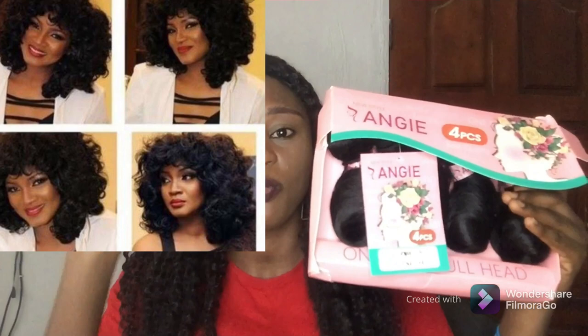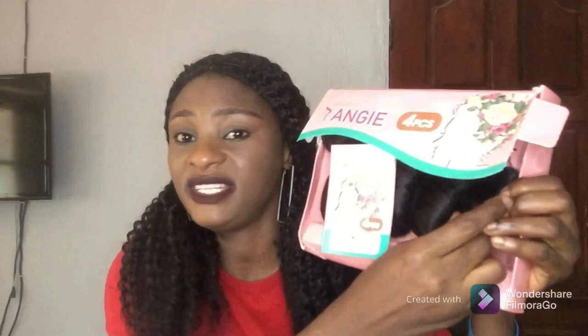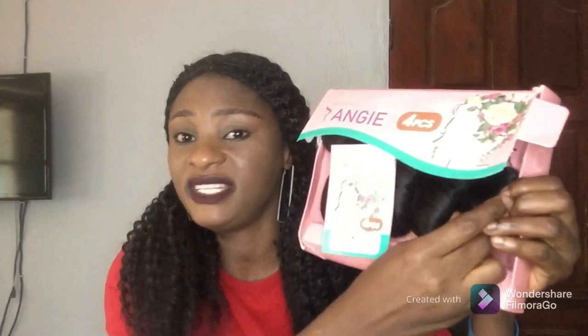If you are looking for something very affordable to achieve that omotala hairstyle and you come across this particular Angie packet hair, go for it — I really recommend it. It's very nice and very affordable; it's under 10,000 Naira. I can't tell the exact price because I don't know where you're buying it from, but just keep in mind it's under 10k. It's also a blend hair, not 100% human hair, but it's really soft, really nice, tangle free, and very bouncy.